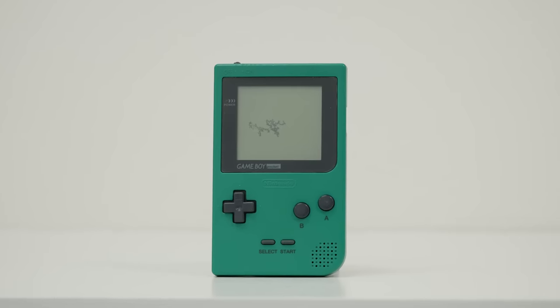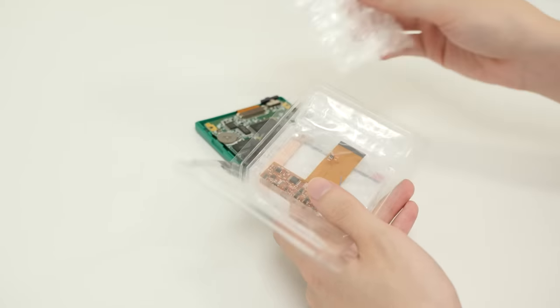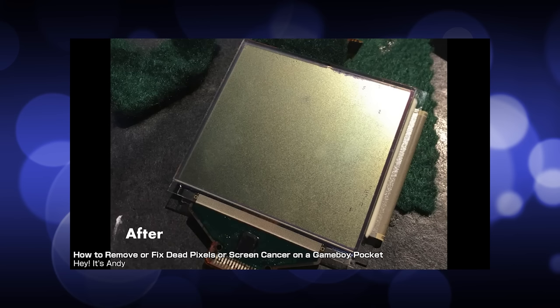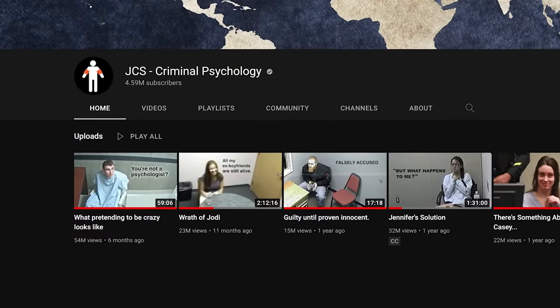Most people will tell you screen rot is unfixable, and I kind of went into it with that assumption. I'd already bought a brand new backlit IPS screen going into that video just in case, which is why I treated that screen more like an autopsy than a repair. Regardless, after seeing Andy's video, I decided to give it a shot myself. Andy said it took him an hour to get his results, so I knew I was going to be doing this for a while. I put on some JCS Criminal Psychology and got to work.